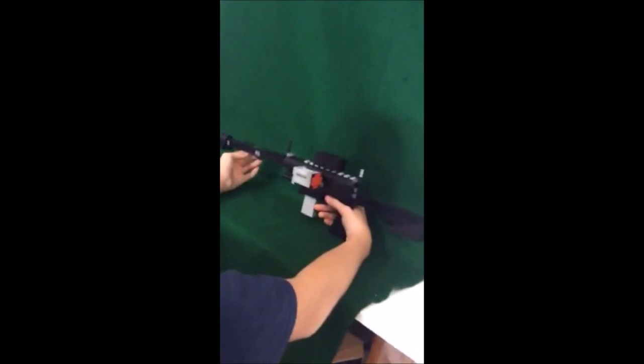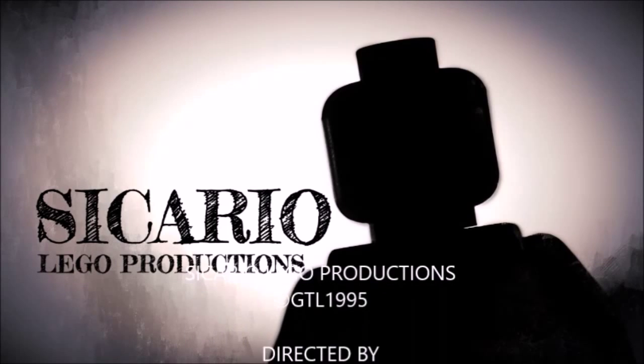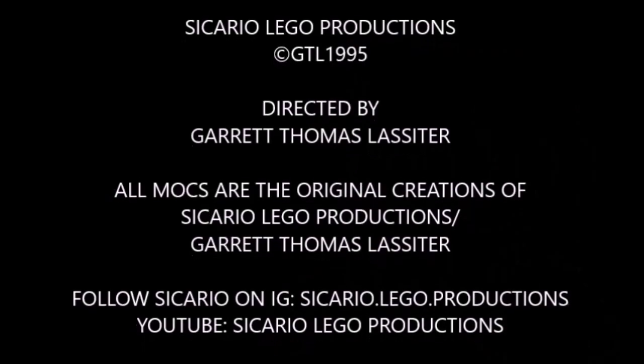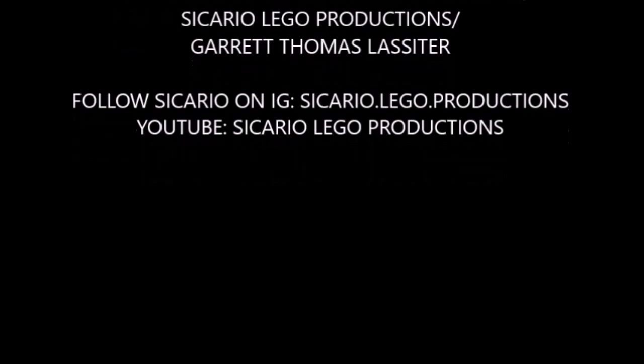And there you have it, a modular rifle. Thank you.